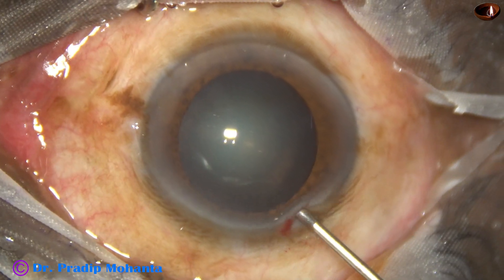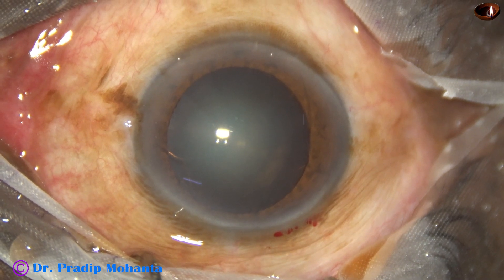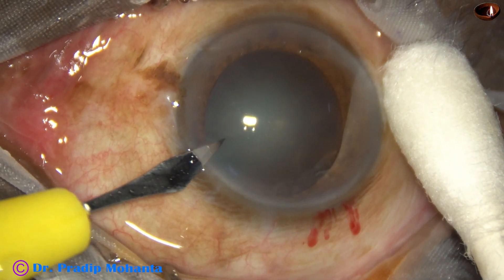The anterior chamber is filled up with 2% hydroxypropyl methyl cellulose. A side port is made on the left side of the main incision.